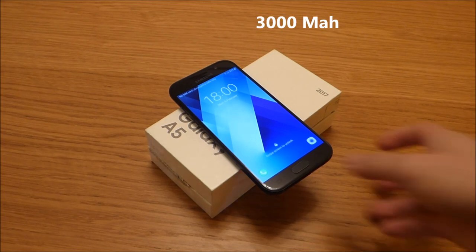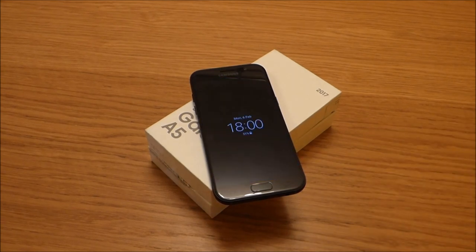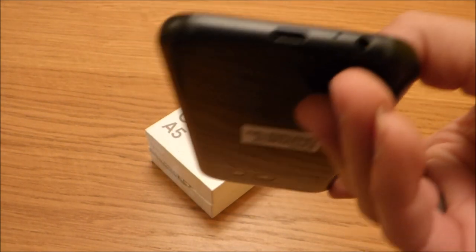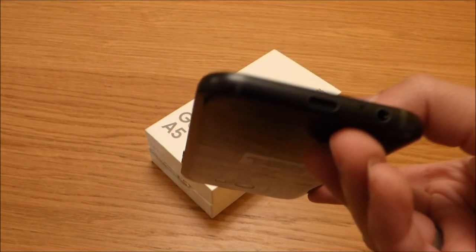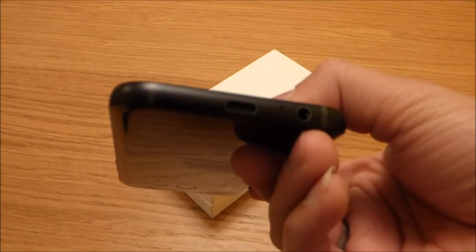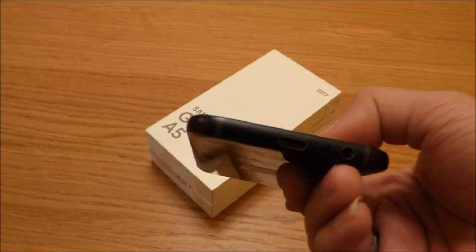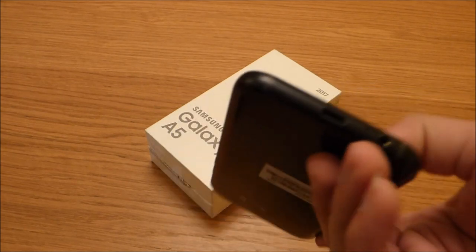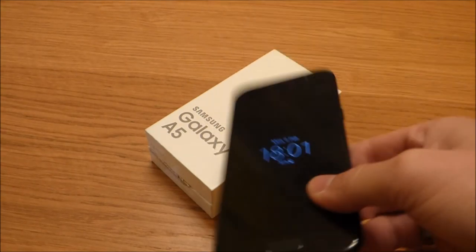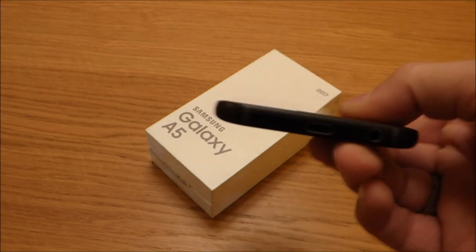It carries a 3000 milliampere battery which can be used for up to 12 hours. In terms of ports, it has a 3.5 mm headphone jack — great that it still has that. What I also really like about this phone is that it has USB-C, the updated port found on all the new gadgets. I think this may be the first Samsung phone with USB-C, aside from the Note 7 that didn't succeed.